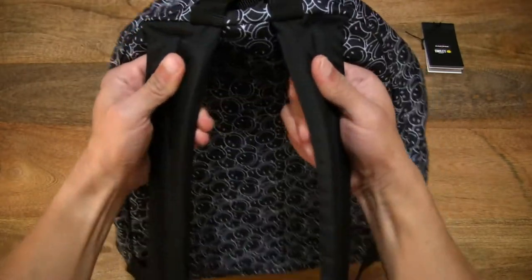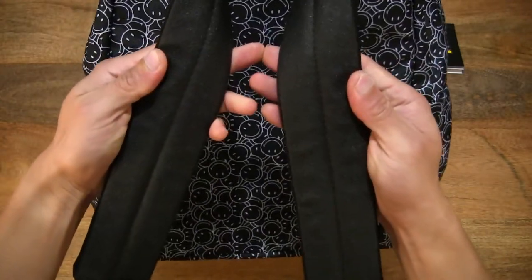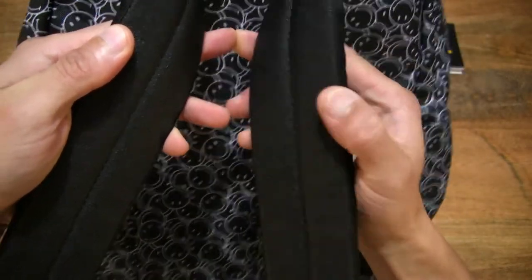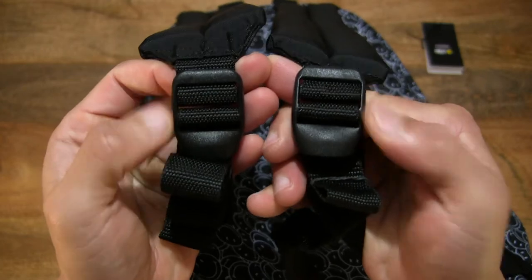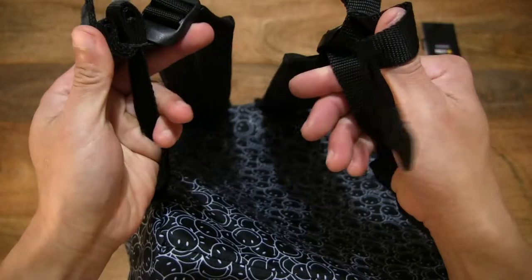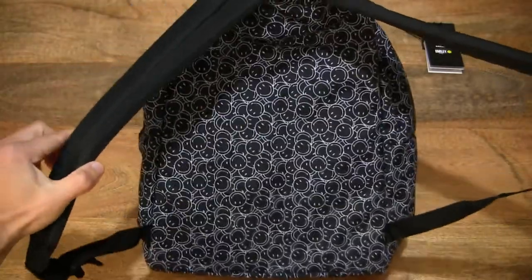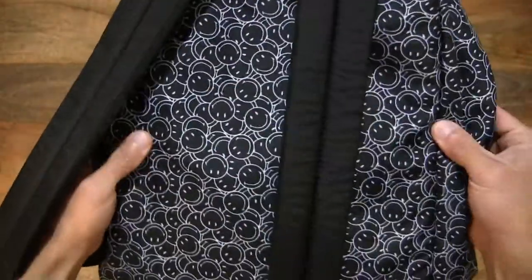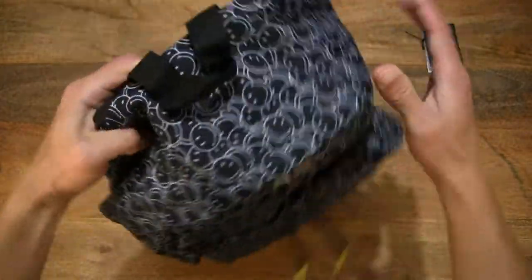It does have two heavily padded shoulder straps. On the underside of the shoulder straps, they are rubber coated with a rough texture for grip and durability. There are also adjusters or toggles to the straps with plenty of adjustability in length. The back panel is padded as well, with a medium to light density foam.